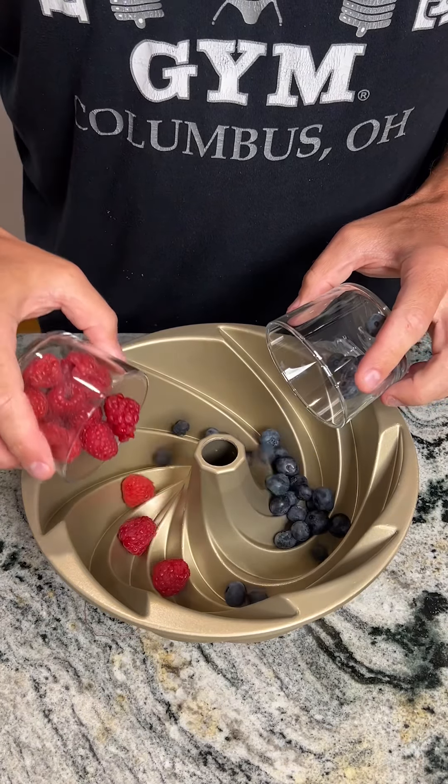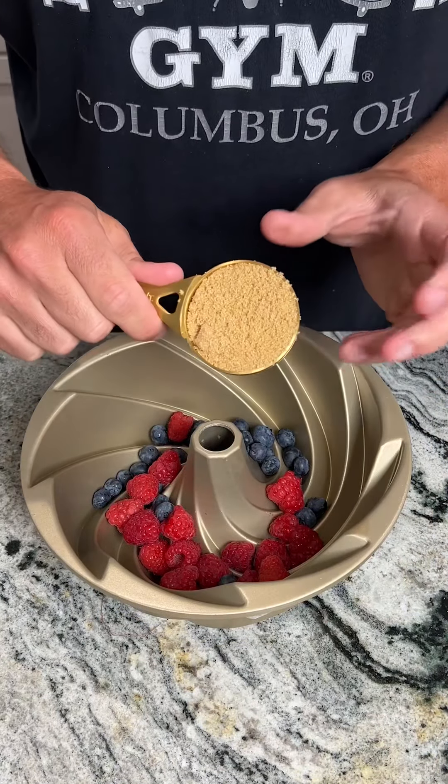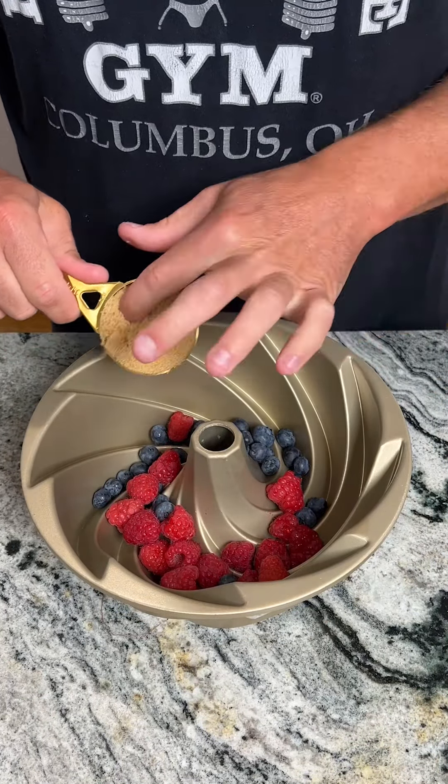I'm going to start off by dumping some blueberries and raspberries into a Bundt pan. Next I have some brown sugar, about a fourth of a cup. We're going to go ahead and sprinkle that on the fruit — about half — and we're going to set that to the side because we're going to need it for later.